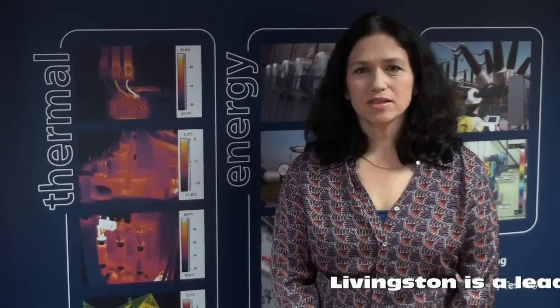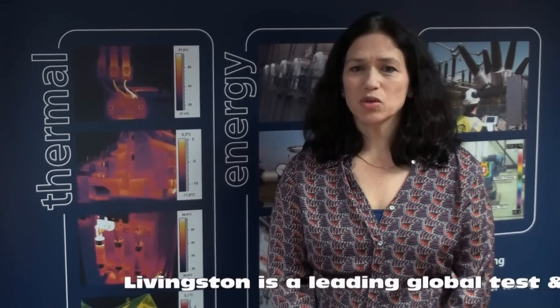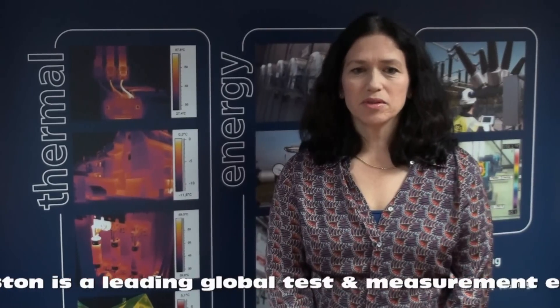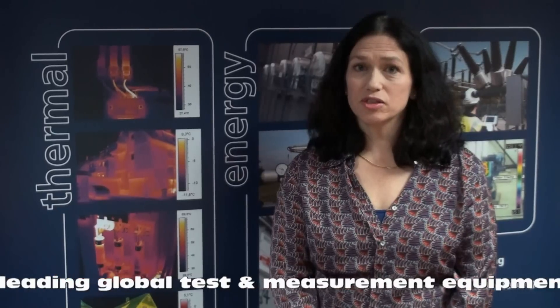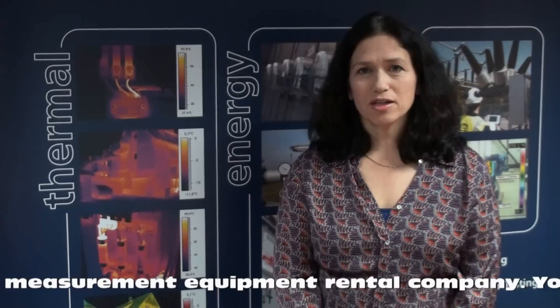Hi, I'm Catherine and I'm the Customs Services Manager for Livingston. Livingston are Europe's largest rental company for test and measurement equipment. Not only do we want to provide you with the latest equipment, but we'd also like to show you how to use the instruments too. Here is a short video showing one of our more popular products.